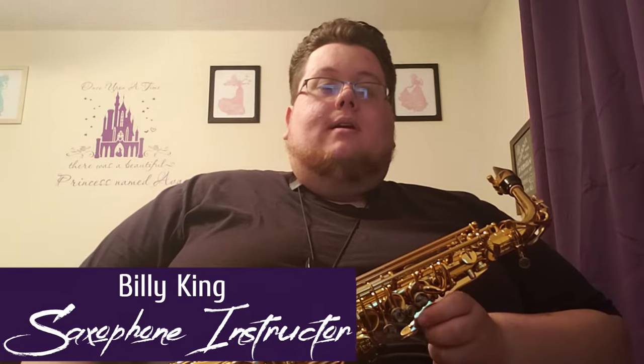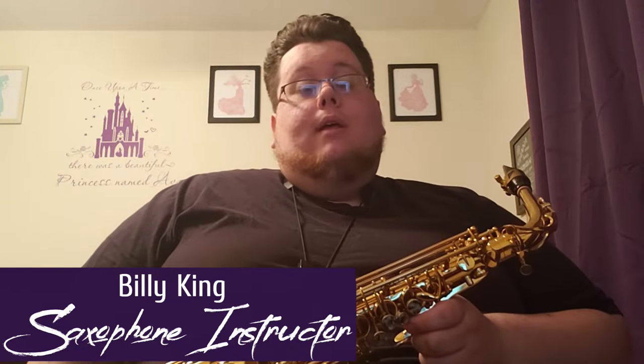Hi everyone, thank you for joining me. I'm here to teach everyone how to play saxophone. My name is Billy King. I have a very unique way of teaching the instrument and I am going to go ahead and teach it to you.